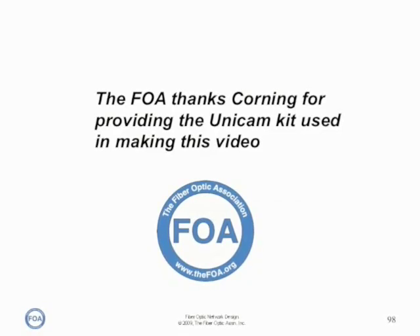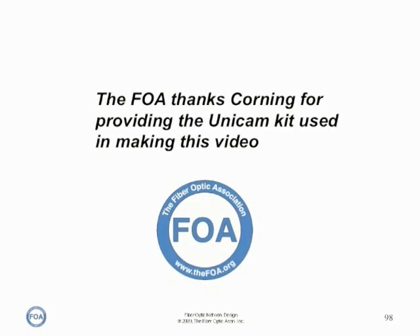The FOA thanks Corning for providing the Unicam kit used in making this video.